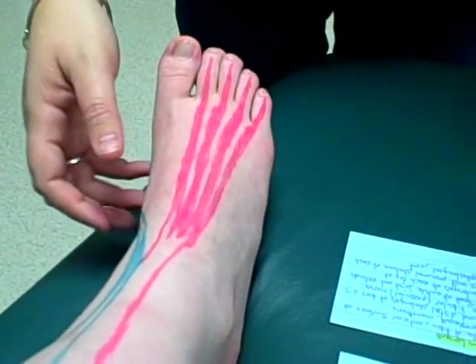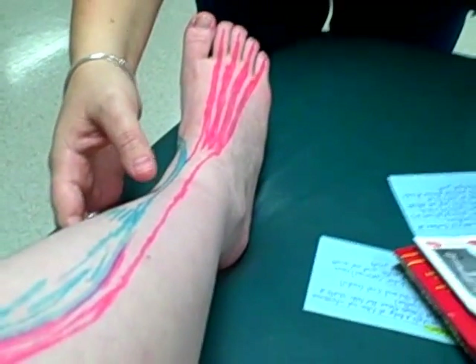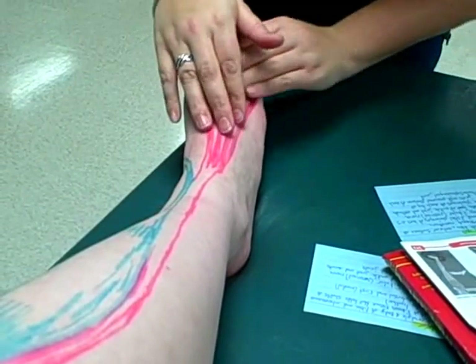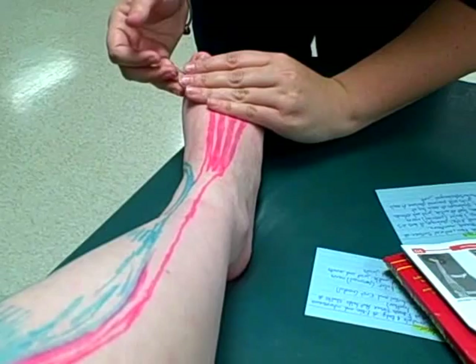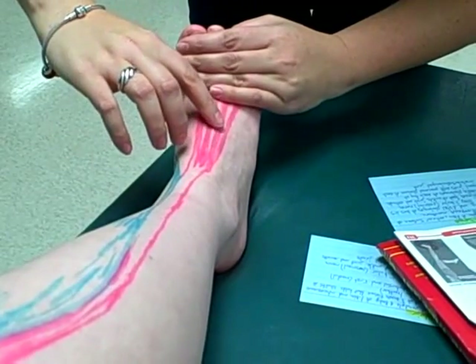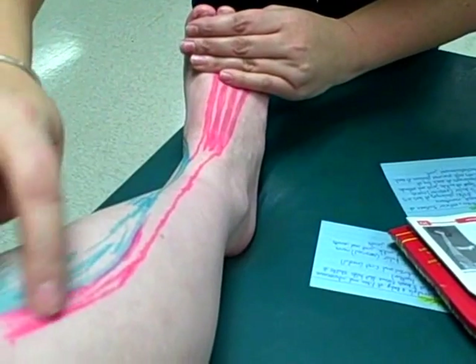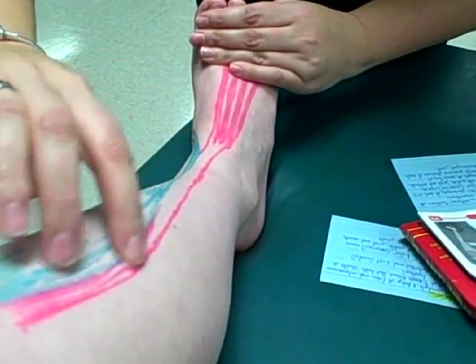To palpate this muscle, the patient is in a supine or seated position. Place palpating fingers along the fiber direction on the dorsum of the foot, and ask the patient to extend their toes and mildly resist the action. You can note that the muscle tissue contracts and palpate from insertion all the way up to the origin.